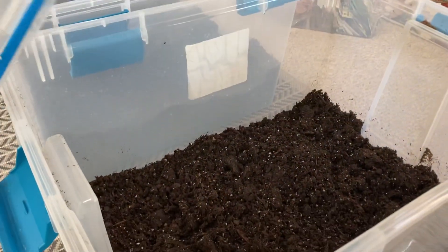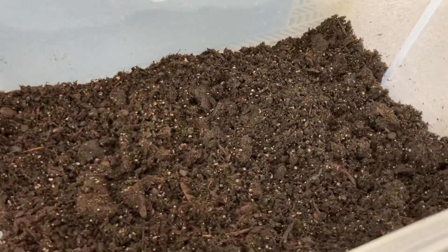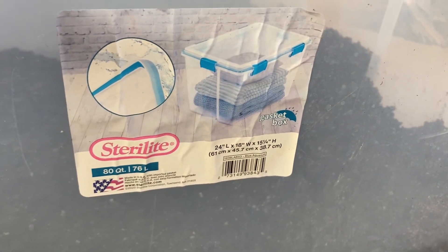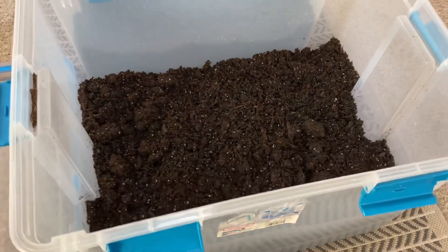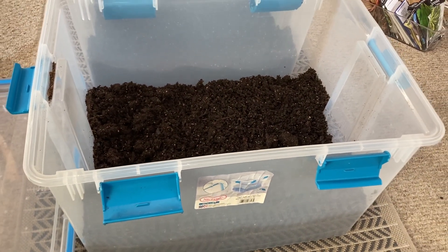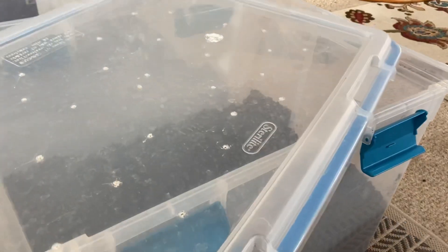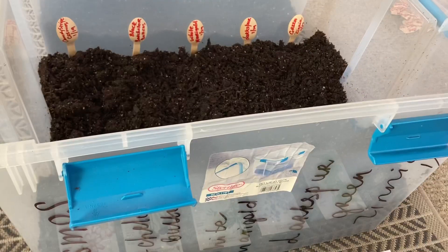I fill up these containers with soil about one third of the way up. These particular containers are 80 quarts, so I used about 25 quarts of soil and I'm using regular potting mix — you don't have to purchase any special seed starting mix. Pretend you're planting outside in containers or pots. These totes will serve as miniature greenhouses and the seeds know when it's time to sprout. All you have to do is just drop them into the soil.